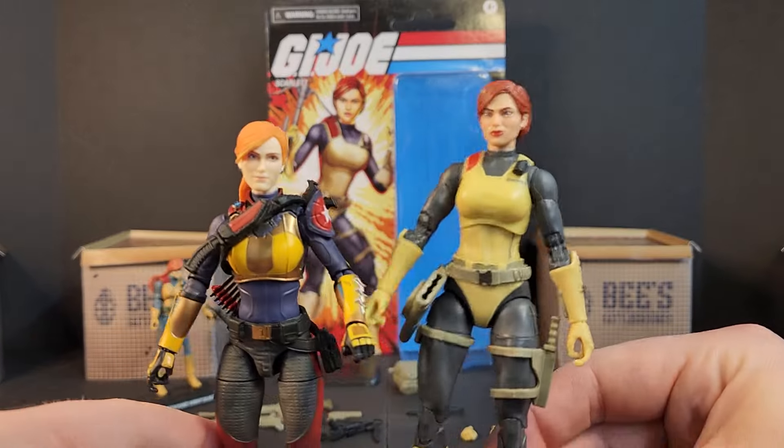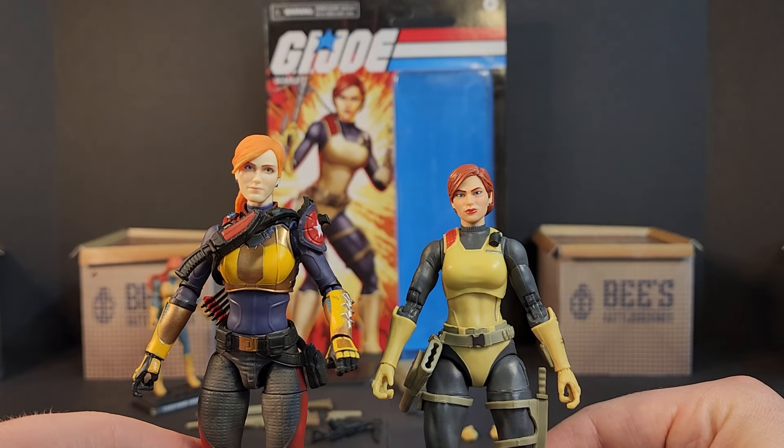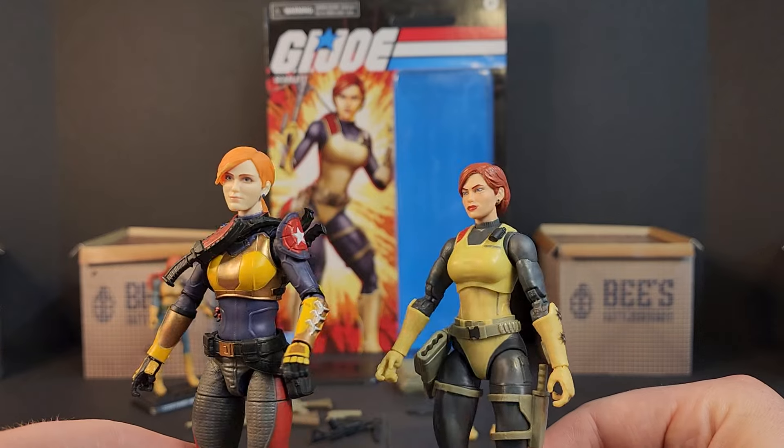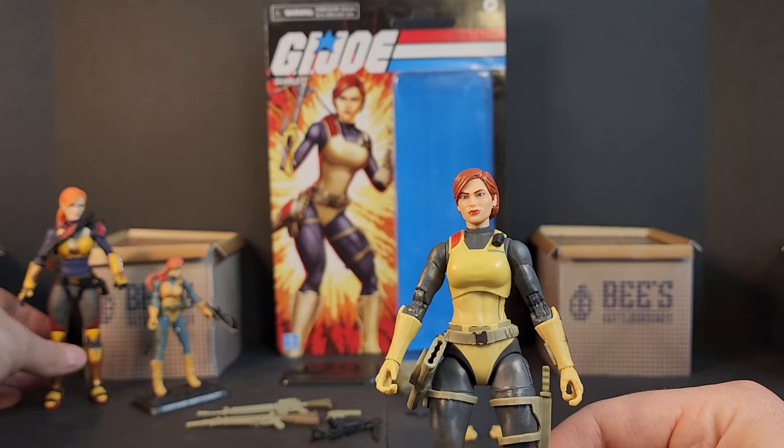That does it for Retro Scarlet! Did you guys pick her up or skip out on her? Were you fans of the updated design? Do you want something like the Renegades design? Let me know in the comments below. Until next time — load up, grab your kits.